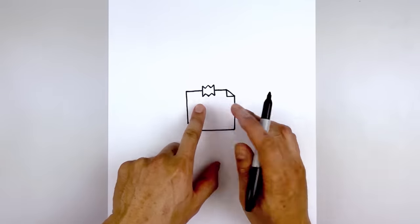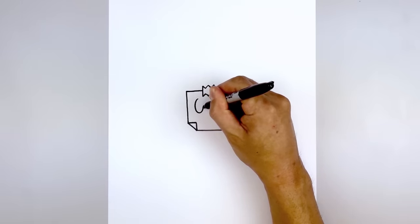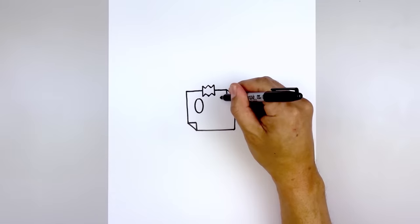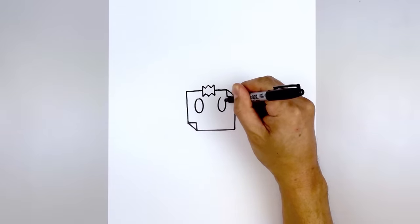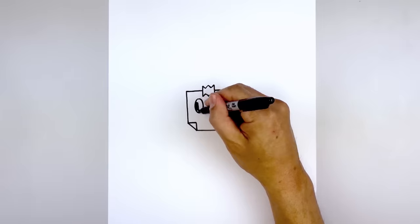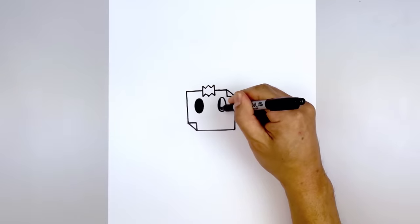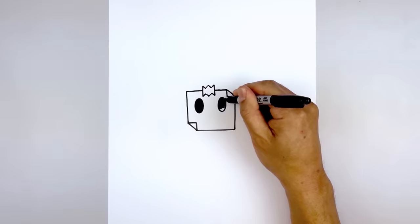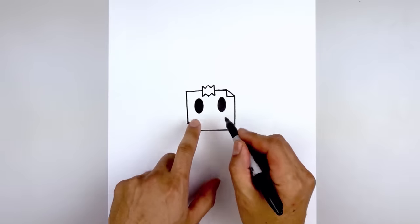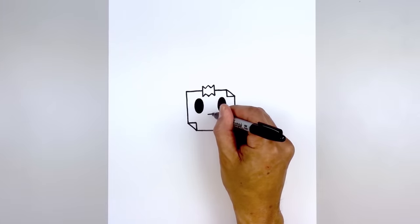Let's move back up and draw in the eyes. Starting over on the left we're going to draw an oval, come around to the bottom and back up towards the top. Let's line this up on the right and do the same thing. Then we'll go in and fill the eyes in black. Lining up with the bottom edge of the eyes we move to the center and draw a straight line going across for the mouth.